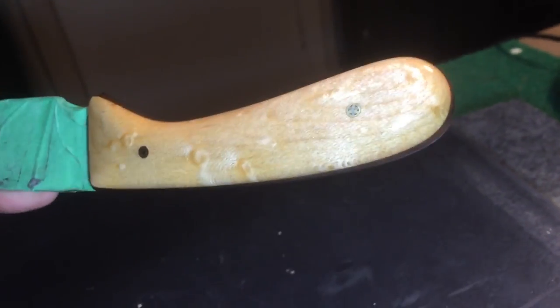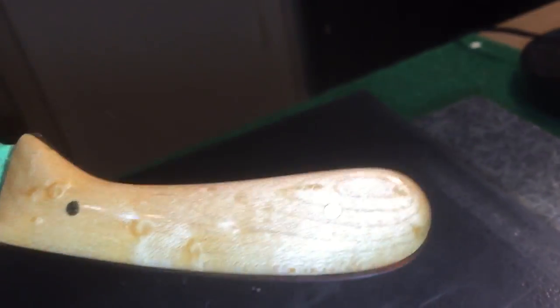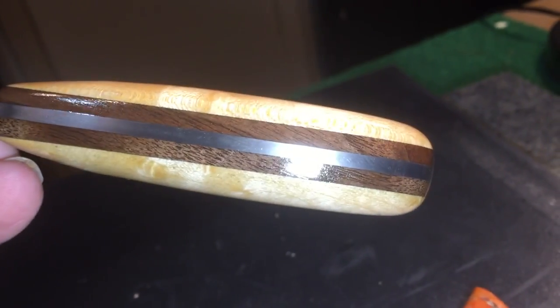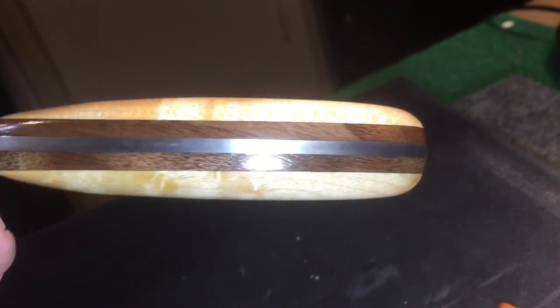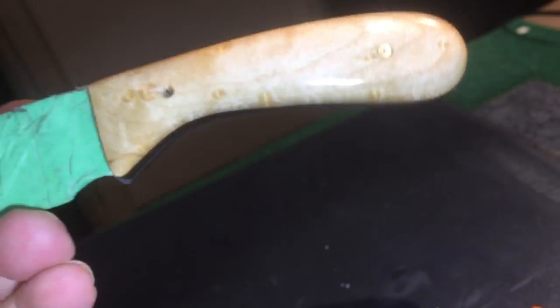I've got one more piece of that wood left, big enough to make knife handles. I'm really glad I put them walnut spacers in there — for some reason that just gives it that little extra kick. I like looking at it.